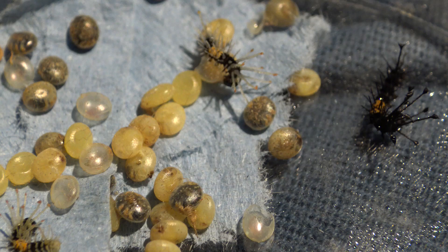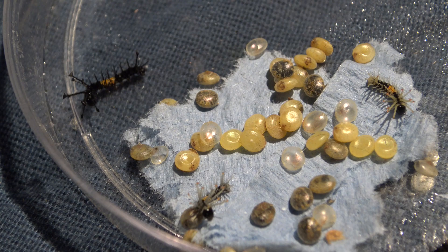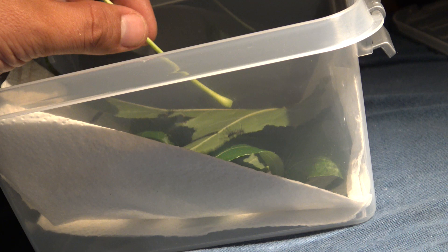In a few days time the eggs turn dark and the caterpillars are soon ready to hatch. There they are! Teeny tiny little moth babies. After they hatched I slowly transferred the tiny little Citeronia babies to another container with food.